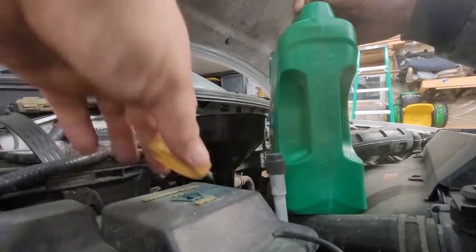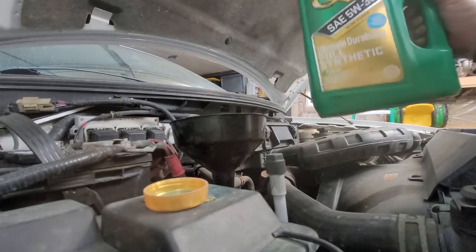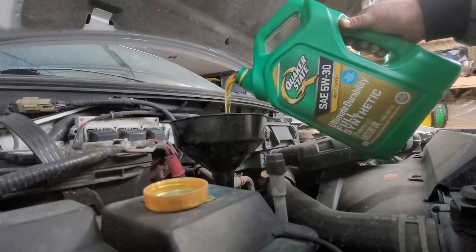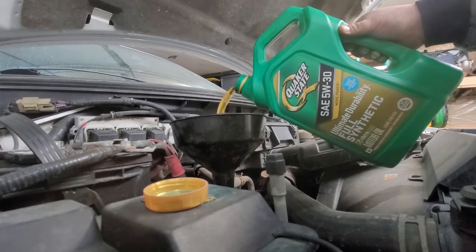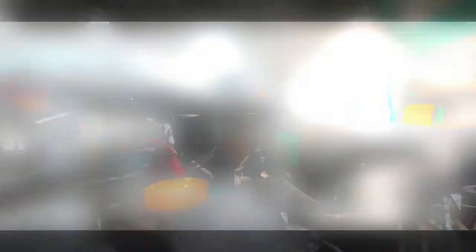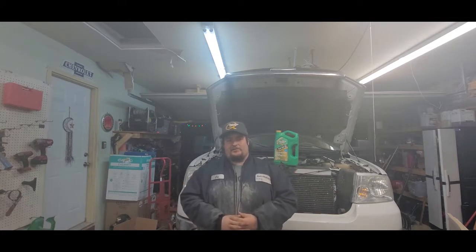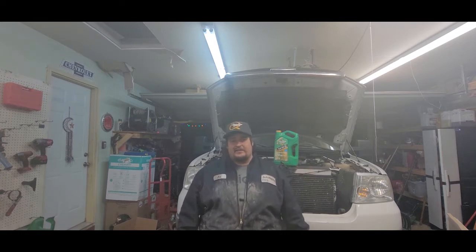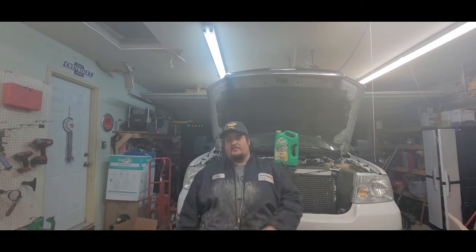Seven quarts and an oil filter — that's how easy it is to change the oil in your 2004-2012 F-150 with a 5.4 3-valve V8. Thanks for watching, guys. Don't forget Quaker State Ultimate Durability Motor Oil is on sale at AutoZone and select retailers — link in the description — and we'll see you on the next video.